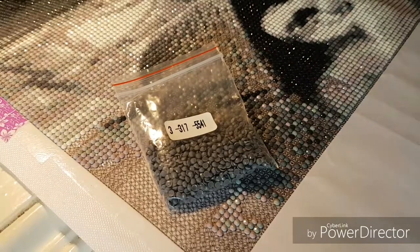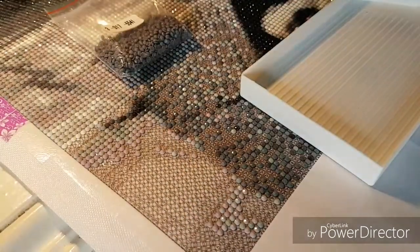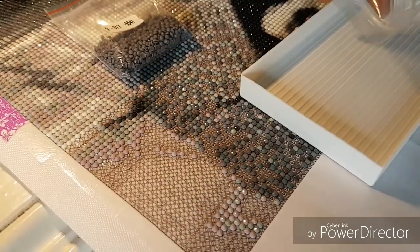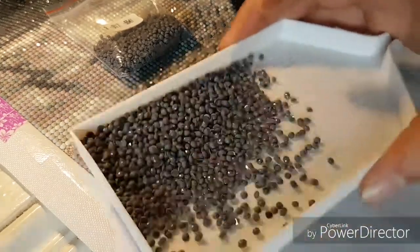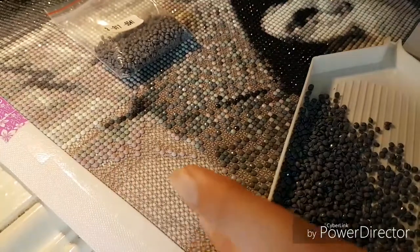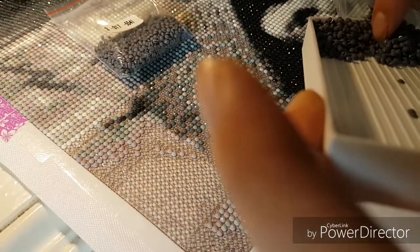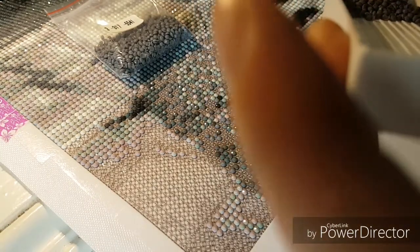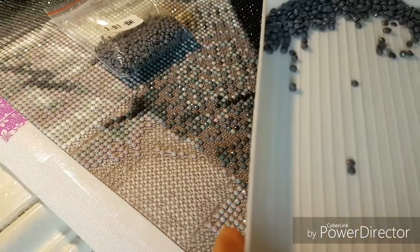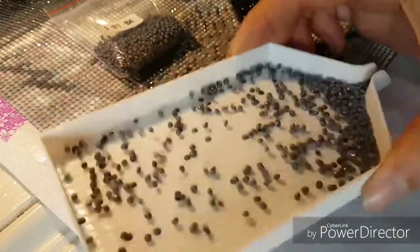I'll show you here — if I just take my tray and pour them out. I don't have a pill crusher, which I've heard works, but I've also heard it works better on square diamonds than round. So this is my problem.